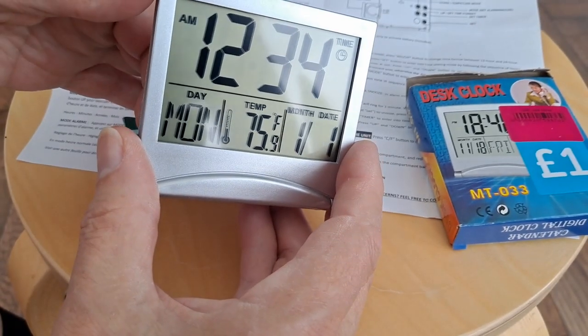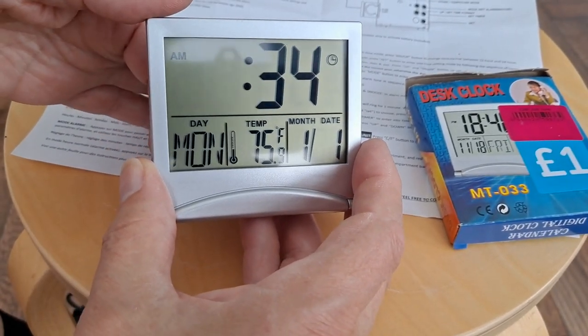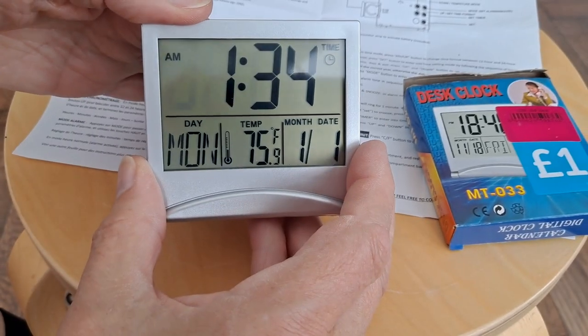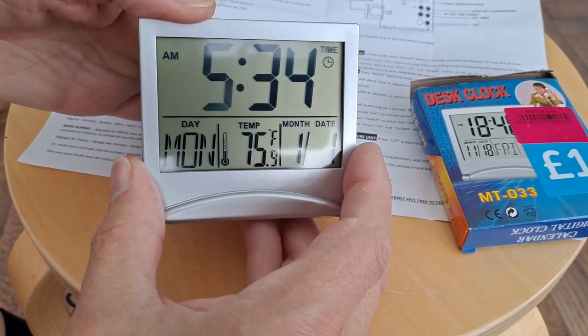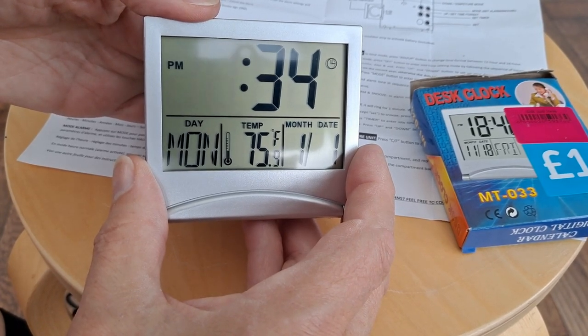How about if I press set? That's more like it. So hours would be 15 — that's 3am. We must be in 12 hour mode, not 24 hour. There we are — PM.